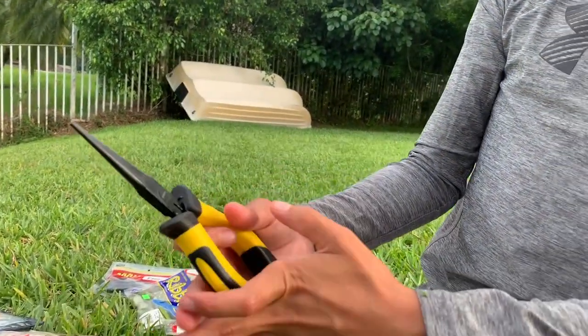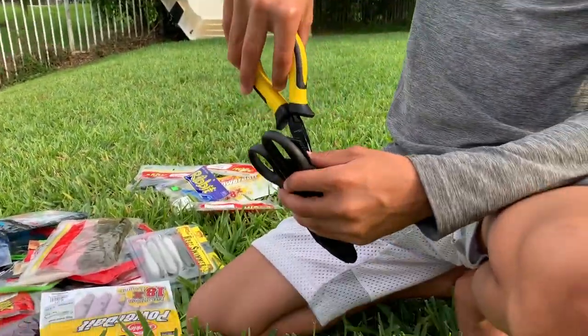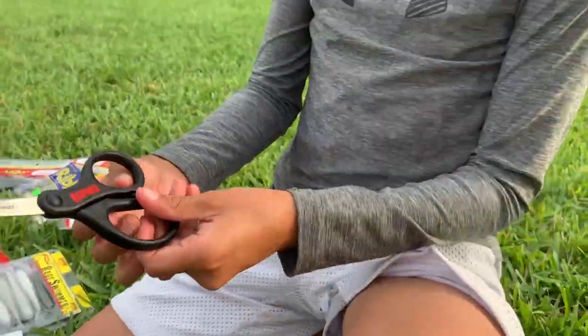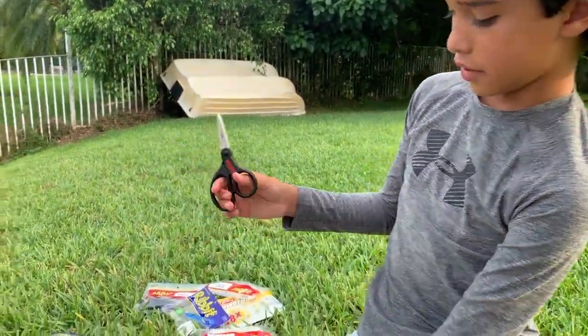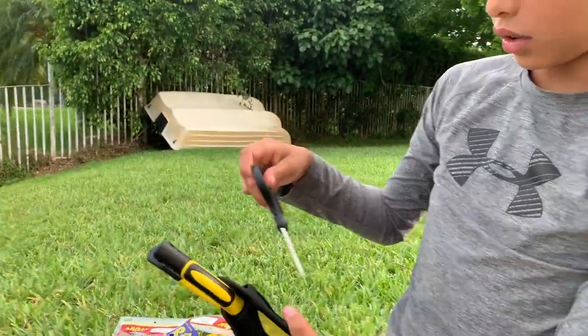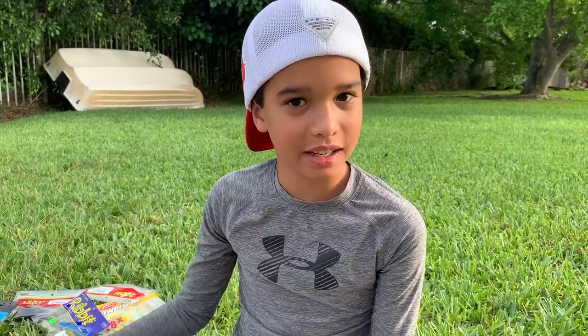So yep, these pliers right here — these aren't actually made for fishing specifically. And then you need scissors to cut the line — that's why you need these scissors and not regular scissors. What do you use those for? To cut the line. Alright guys, thank you so much for watching what's inside my tackle box!